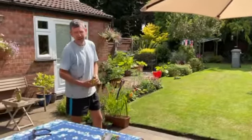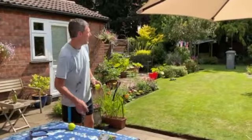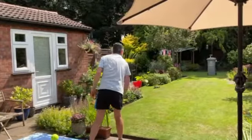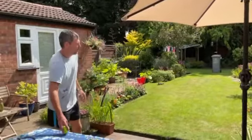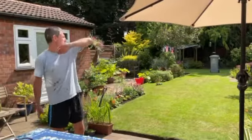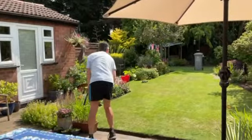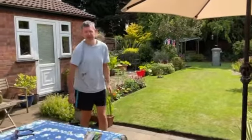And the general idea is to try and hit that bin. Let's see if I can get one. Just over the top. Remember the T-shape, following through with the right hip. Oh, that was a bit wild. So I need a bit of practice as well.